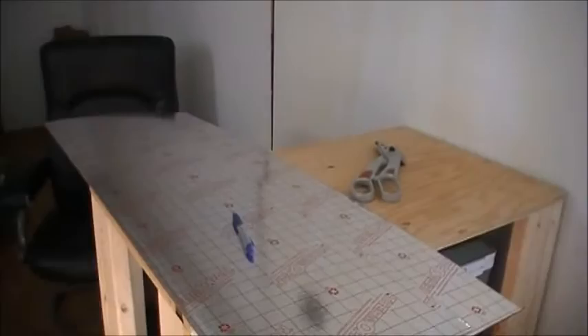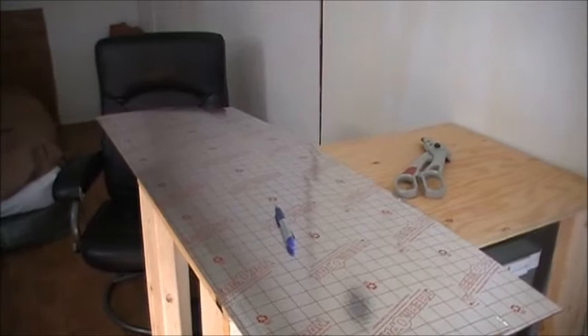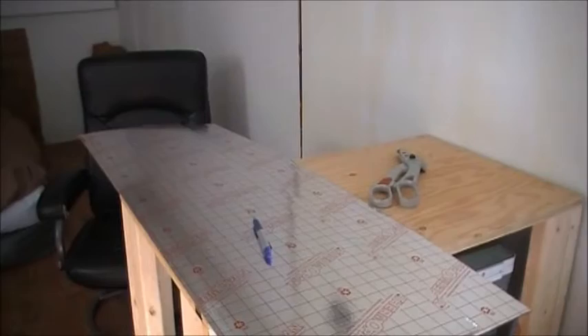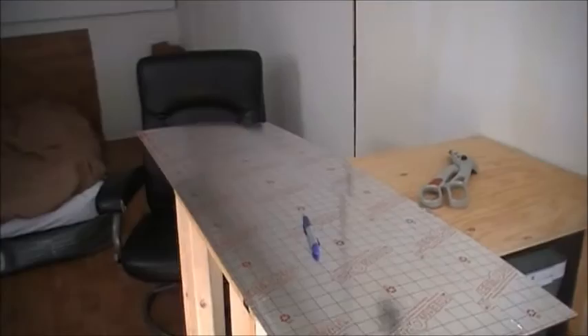I decided that instead of spray foam around the seams — since this stuff is working so good, nice and tight, holding everything up, nothing's fallen down after a couple days — I'm just going to use silicone. It's a lot cheaper. I'm going to get a good quality silicone; I'll need four or five tubes of this stuff anyway, and that'll cover the seams and lock everything into place.